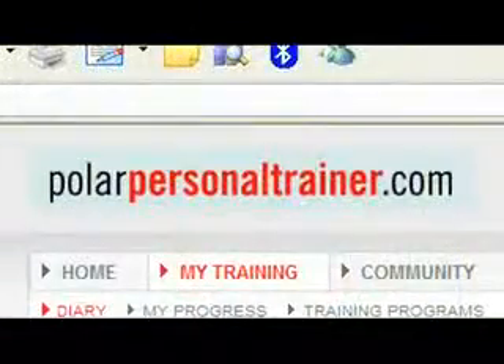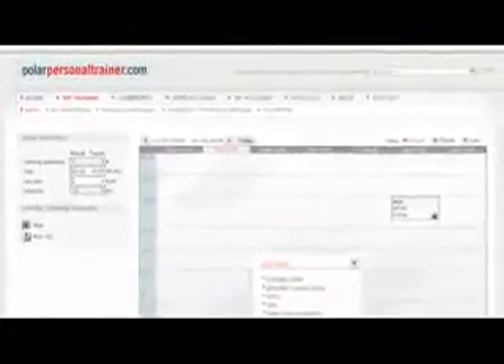Now that you have all this great information, what can you do with it? You can take all of your activity data and upload it to polarpersonaltrainer.com, an online community and exercise journal where you can track your progress, set goals, and even challenge your friends.